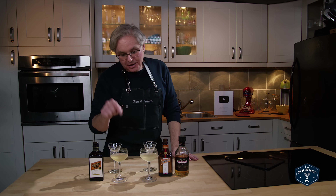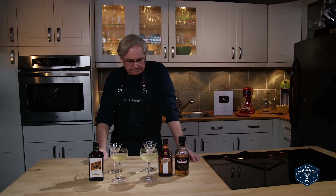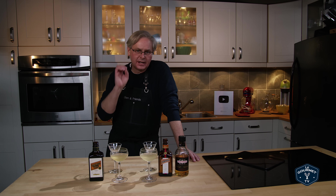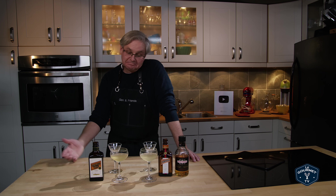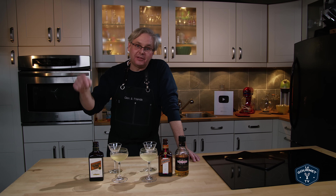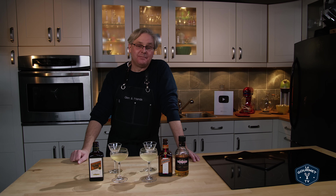In this cocktail, I don't think you could go wrong. No matter how you made this, it would be good. Cointreau would be amazing, triple sec would be good. Give it a try at home, let me know what you think down in the comments. Thanks for stopping by, see you again soon.